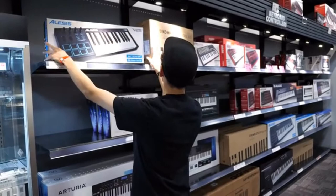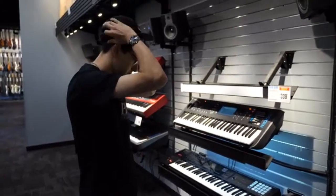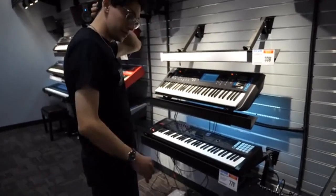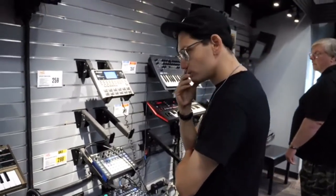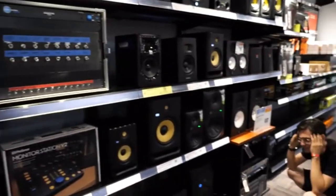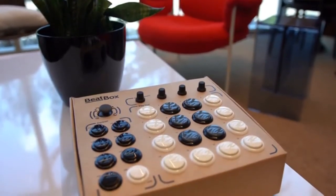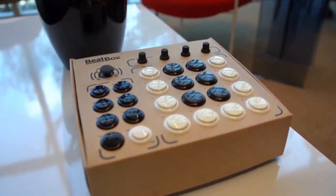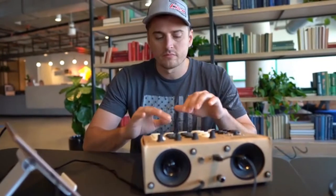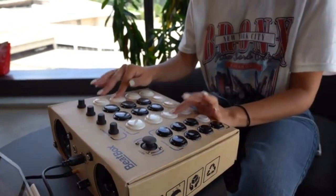Music production is complicated — not only are there many different kinds of equipment, but there are also tons of programs you can use. Many beginners find that choosing the wrong software or equipment exhausts not only their financial resources but also their time. Since digital music production can come with a hefty price tag and the market is so big, it can be overwhelming for the average enthusiast to decide what to buy. We don't think you should have to break the bank or do months of research on gear just to start making beats.